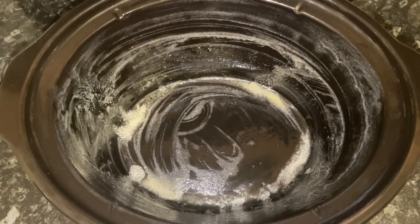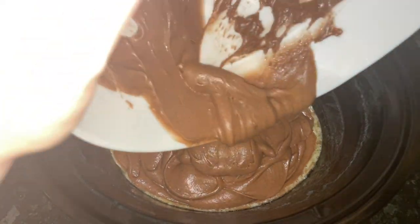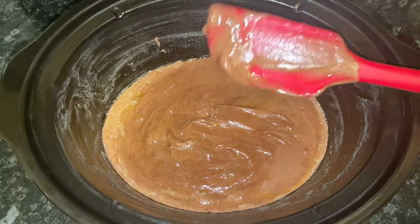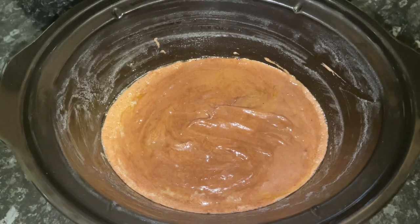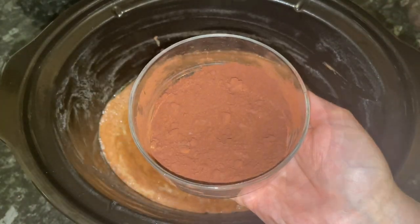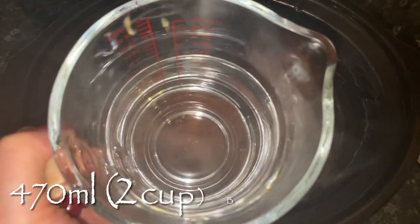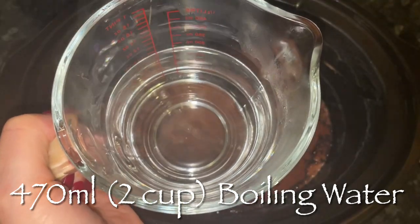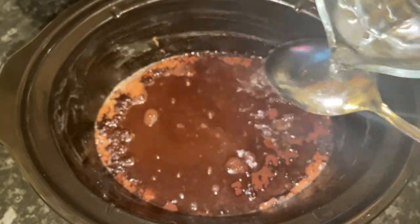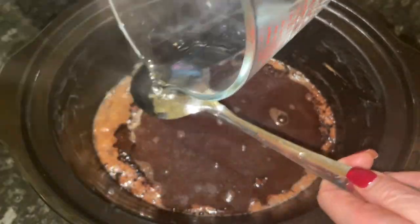Go back to your slow cooker and dump your cake batter into the middle quite gently, smoothing the top off. Now the magic happens — mix together another bit of brown sugar and some more hot chocolate, fork together, and sprinkle that over the top. Then put some boiling water over the top, doing it over the back of a spoon so it's nice and even. If you just pour it on it will not work. You want a nice even layer — about two cups — and all measurements will be in the description box below.